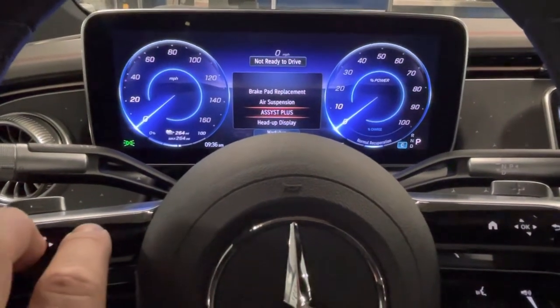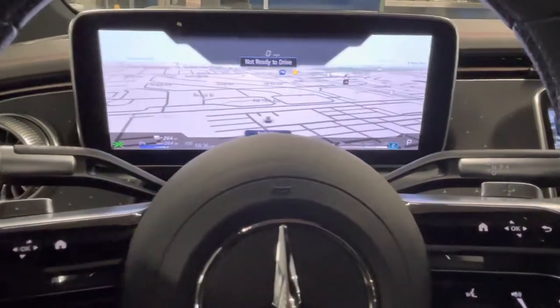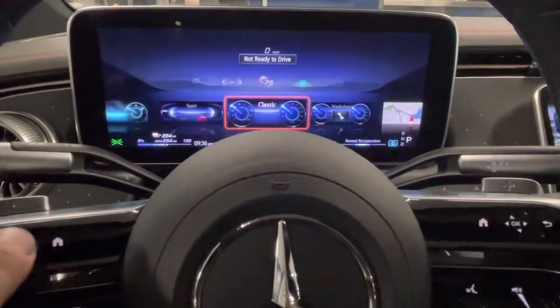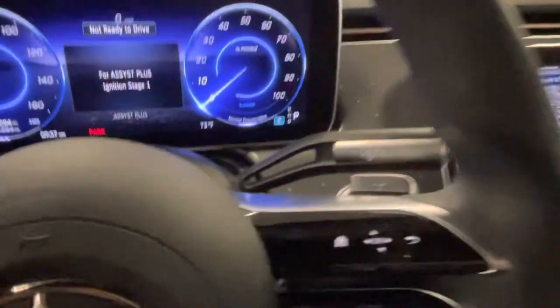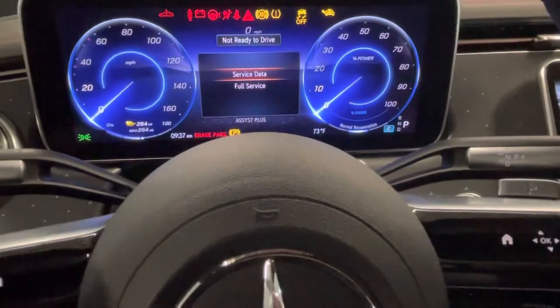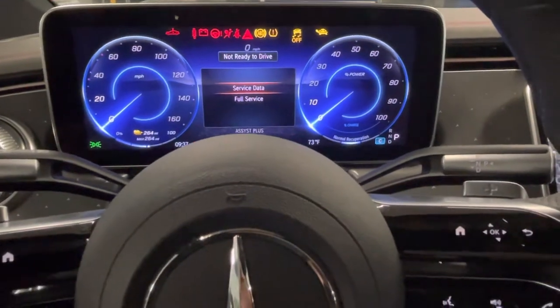And there it is. Make sure we get to the workshop menu. Turn the ignition switch to on and then you'll be able to reset the maintenance reminder the same as you would any other Mercedes-Benz.